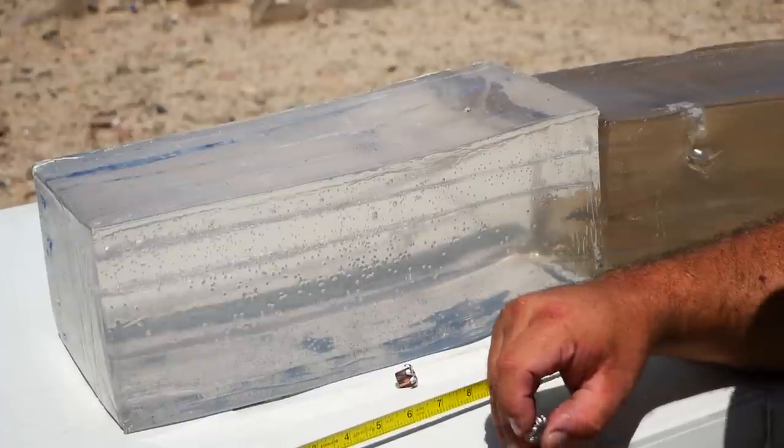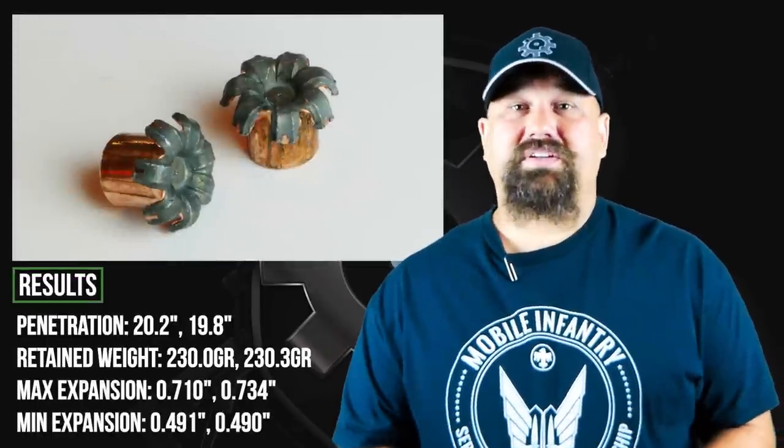We'll see how it does with heavy clothing. So in bare gel, the expansion was excellent. The weight retention was absolutely, literally perfect, but the penetration was a bit excessive.